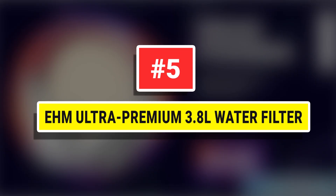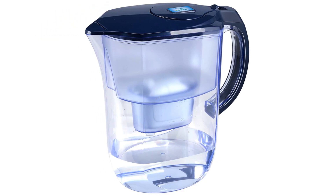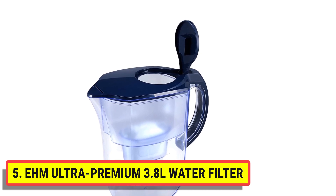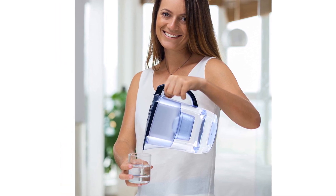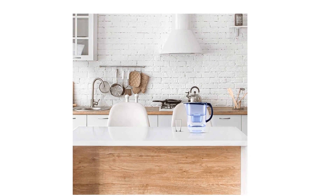EHM Ultra Premium 3.8 Liters Water Filter. This EHM alkaline water pitcher is designed so that it is 100% user-friendly and easy to handle. It features an easy grip handle and sturdy lid, which only releases when angled at the position of the pour. With this water pitcher, you do not need to worry about accidental spills or annoying cleanups.